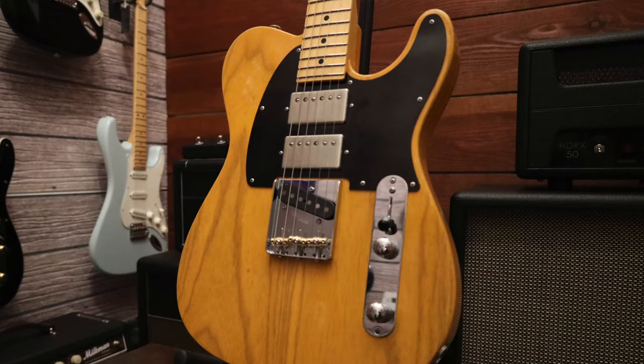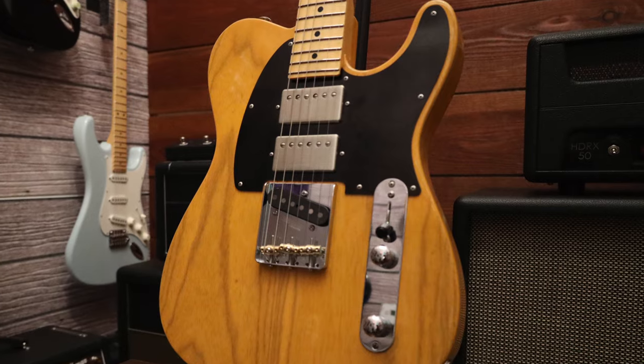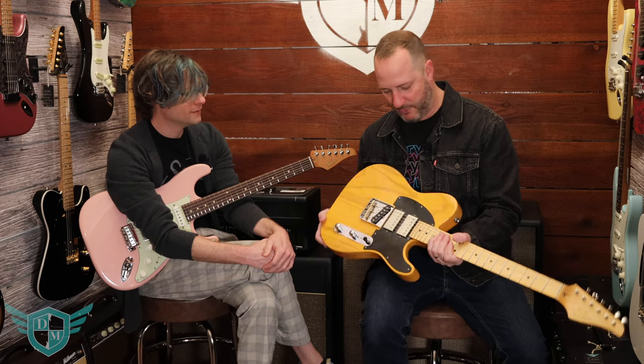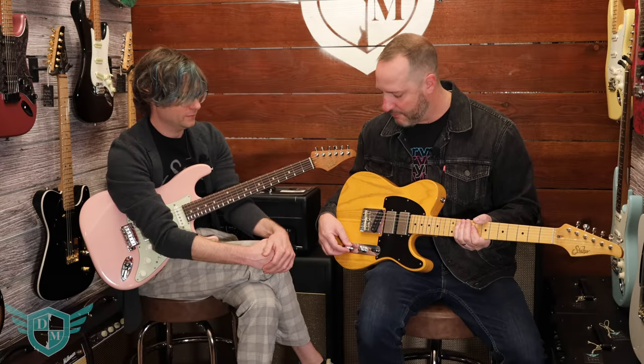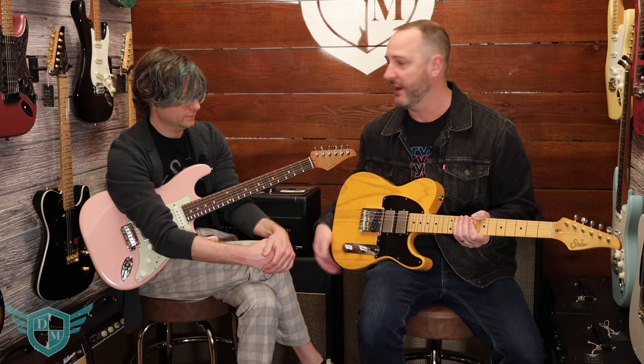I love how it looks too — just the contrast with the nickel and the butterscotch. I wanted to base this off of the Born to Run album cover. I think of Bruce Springsteen with the butterscotch Telly. It's got nice modern improvements to a really classic design, and I think that's something Sur does perfectly.